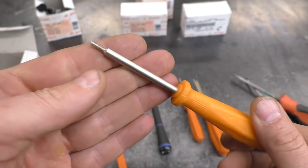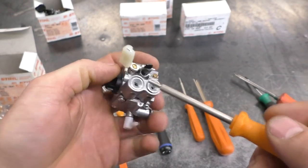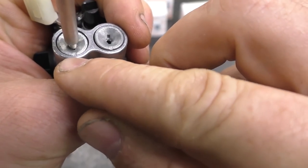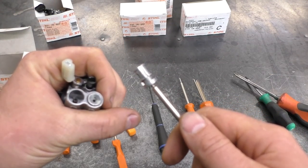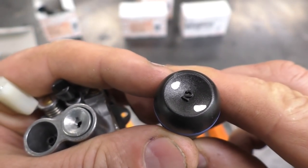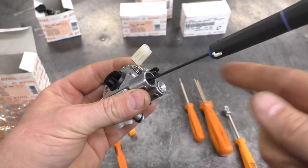Here's the next tool — it's a limiter cap remover. If you're working on an MS-251C, the carburetor comes with limiter caps and you're limited in how much you can adjust. With this tool you can remove them: just shove the tool in, turn it counterclockwise, then line up the notch with the little notch on the cap to make it easier to pull out. Once the caps are removed, you can reach in and adjust your carburetor. You'll also need a number two micro Allen screwdriver — not made by Stihl — which fits perfectly in those screws.